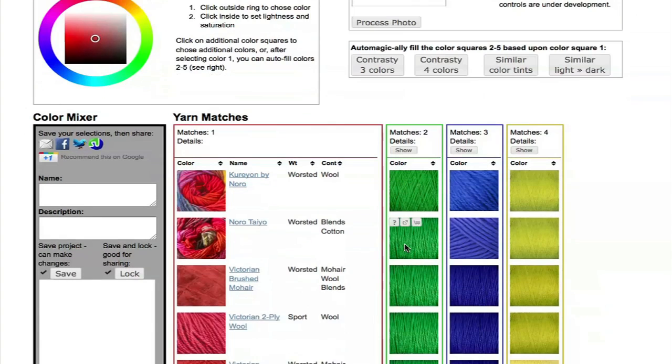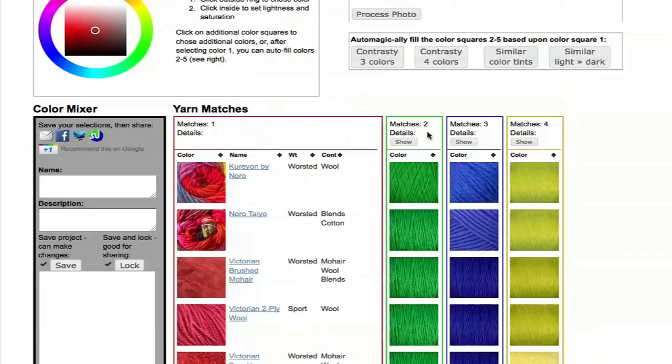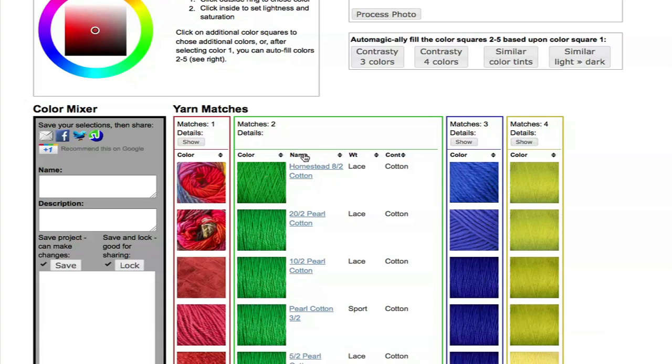That goes out and looks through the thousands of colors that we have and tries to find the closest matches. You can sort by name, weight, or fiber content.